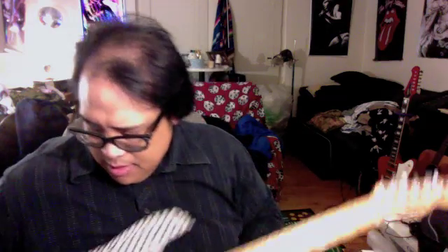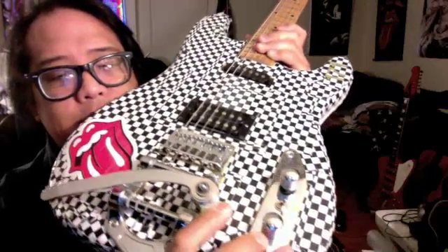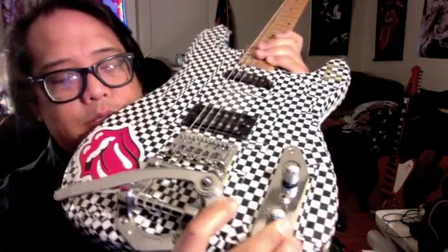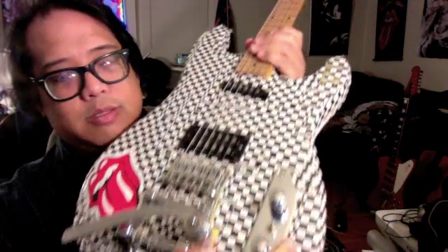This is one of the better guitars I've ever had. I've played out with it probably once or twice live. I had to get the three-way selector switch here switched out — made it a tone knob, because it was just messing up the wiring on the inside. So I had a three-way toggle switch installed. This works out great.